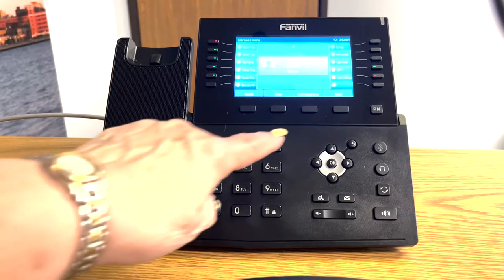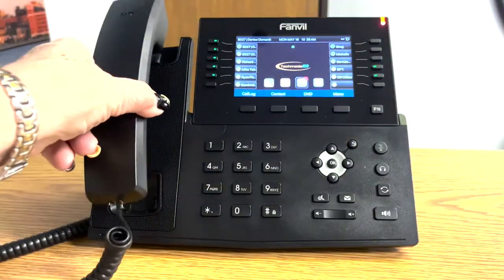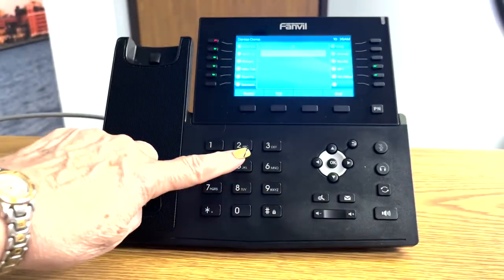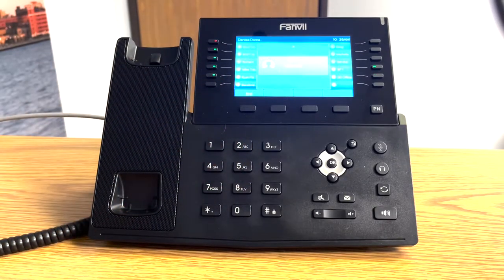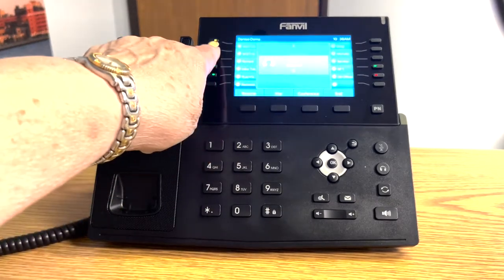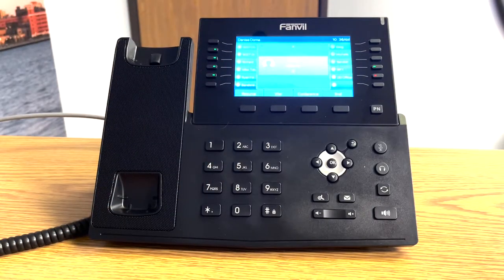When you're finished with the call, you can press the end button or return the handset to the cradle. To put a call on hold — whether you've made it or received it — you touch the hold button. You'll notice that the call line is flashing, and you'll see in the middle of your screen that you have a call on hold.